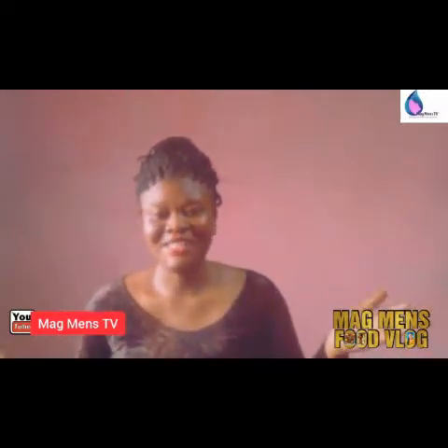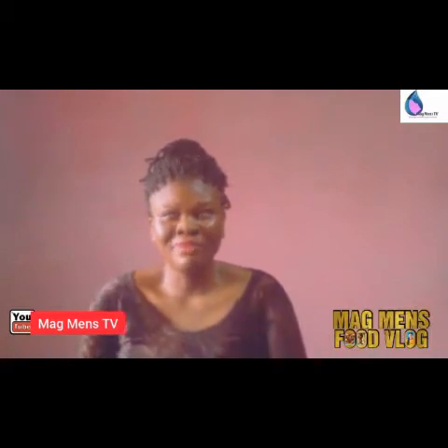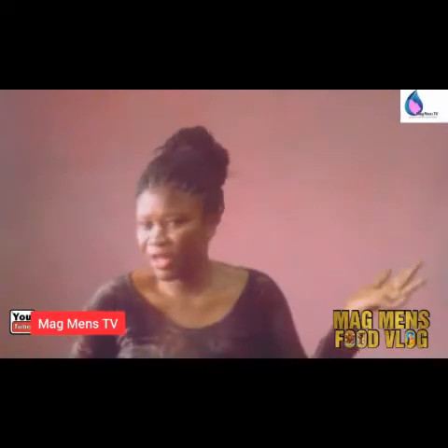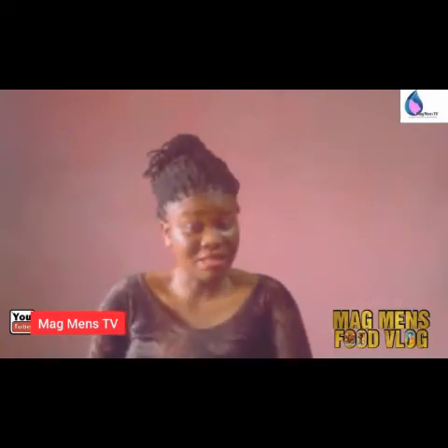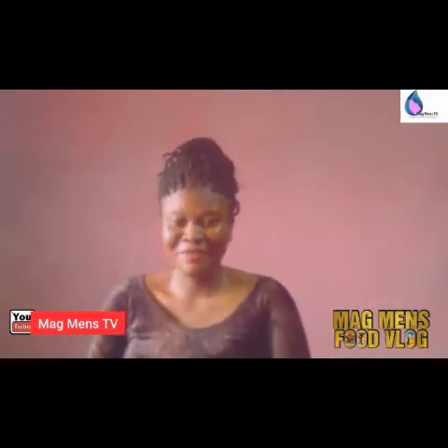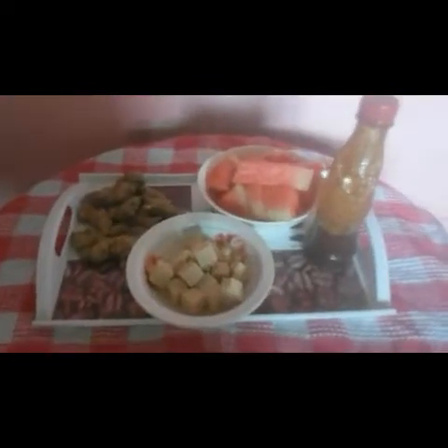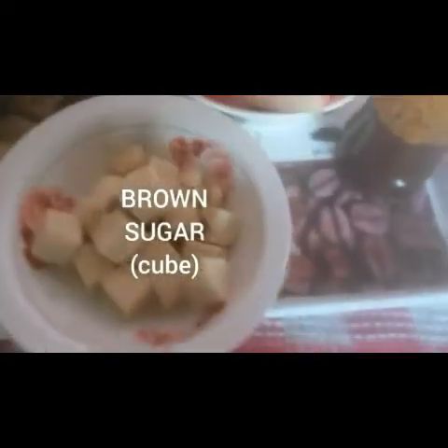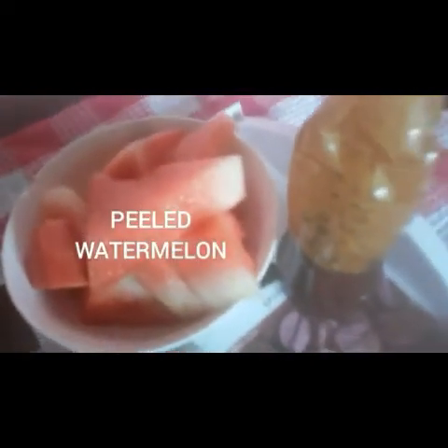You don't need much to do this. You can try this at home with the following ingredients: ginger, sugar, watermelon, and sometimes mint leaves. So these are our ingredients — we have ginger, brown sugar, peeled watermelon, pure honey, and some mint leaves if you like.